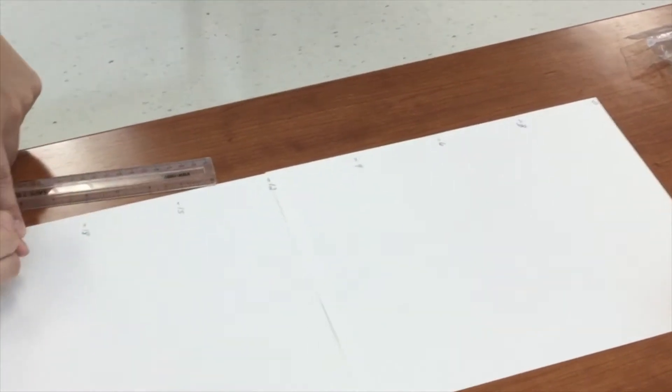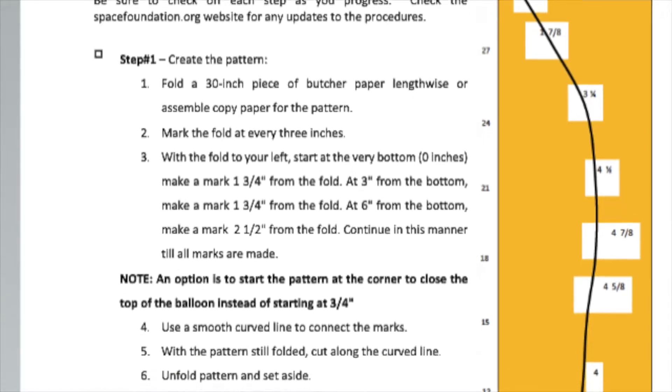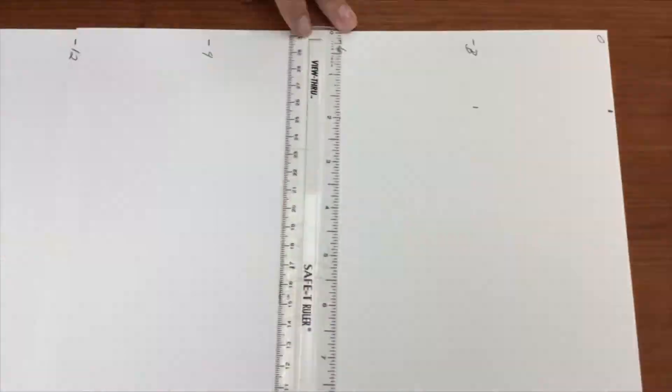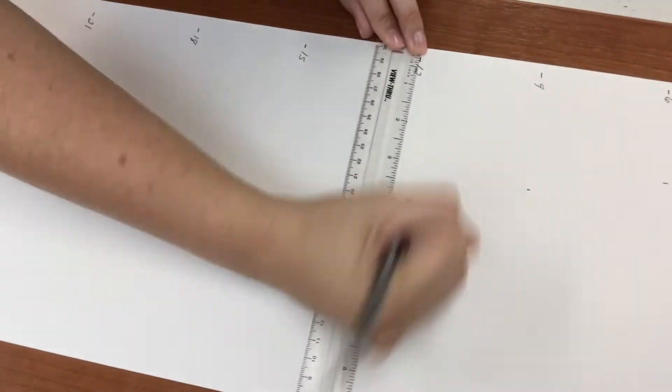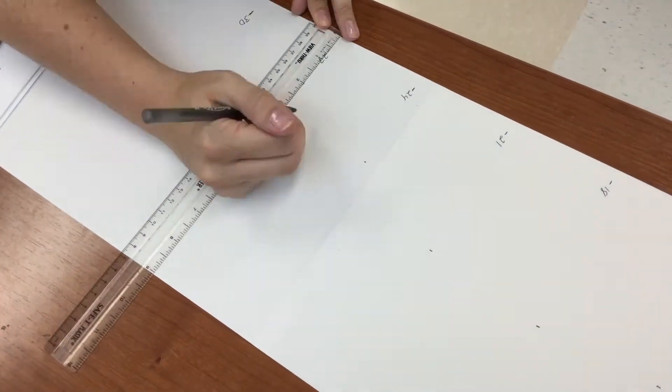Students will mark and label every three inches going down the side of the paper. For each of those markings, they will measure in from the edge and mark the distance indicated on the design brief. If a few of the measurements are slightly off, their design will still work and their hot air balloon will still fly.